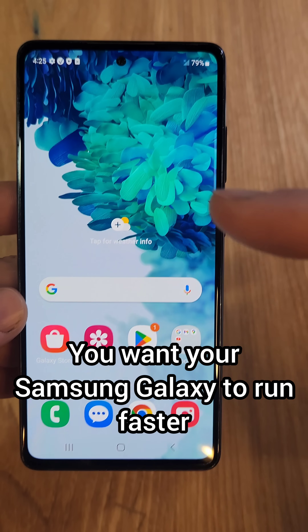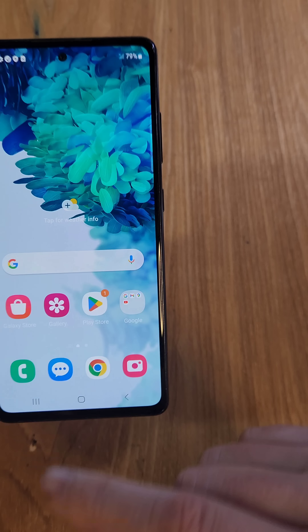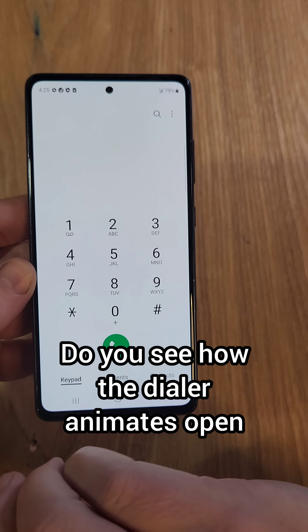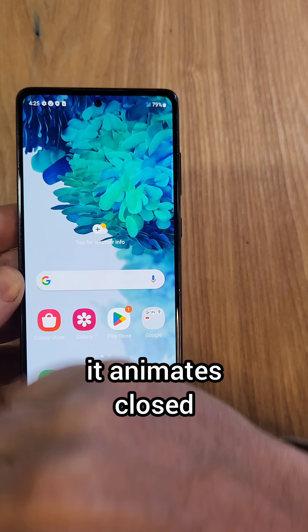You want your Samsung Galaxy to run faster? Check this out — the Samsung Galaxy S20 FE 5G. I want you to see something real quick before we make the changes. I'm going to bring up the dialer. You see how the dialer animates open, and then when I close the dialer, it animates closed.